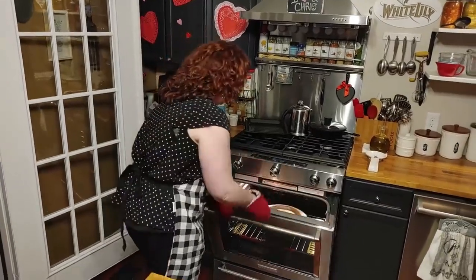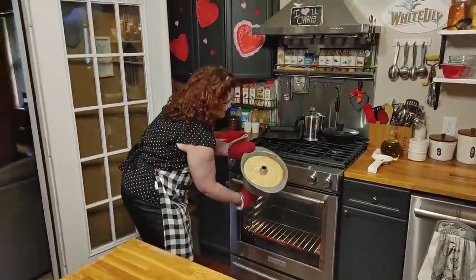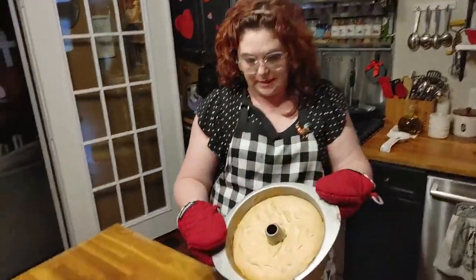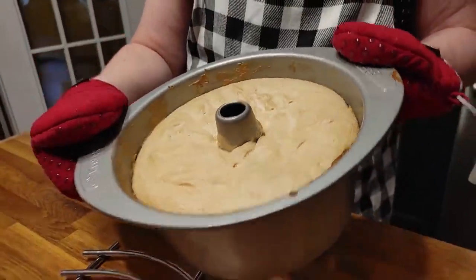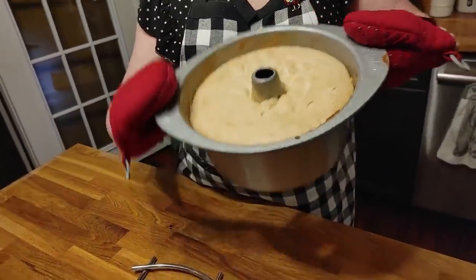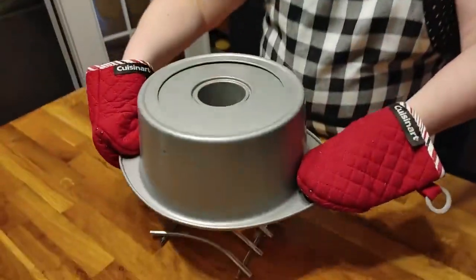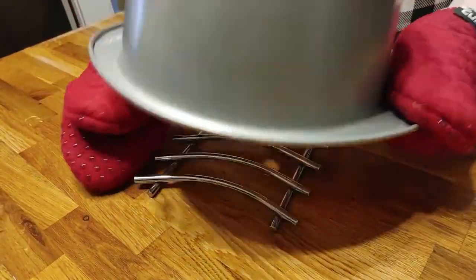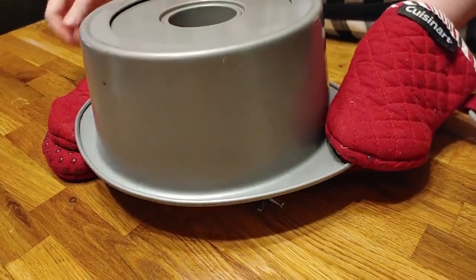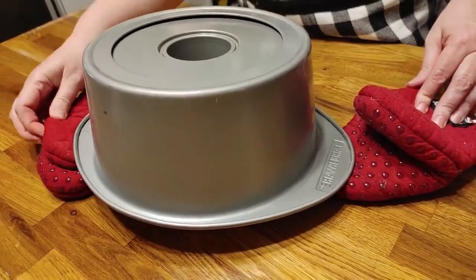Okay, we're going to get this out of the oven and flip it upside down to cool. See the pretty cake! If you had feet on the pan it would hold it up off the counter, but I don't have little feet on mine, so I'm going to flip it over on top of something. I think I'll just leave these under it like this, and we're going to let that cool.